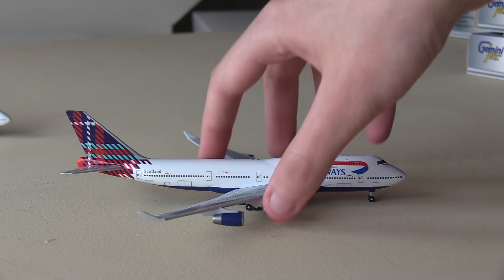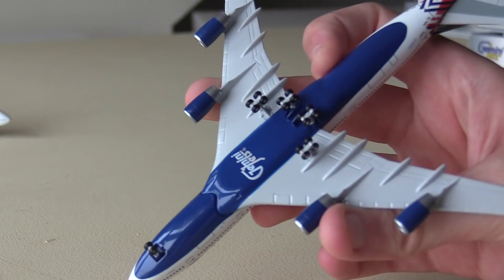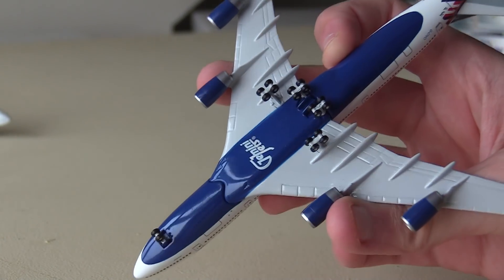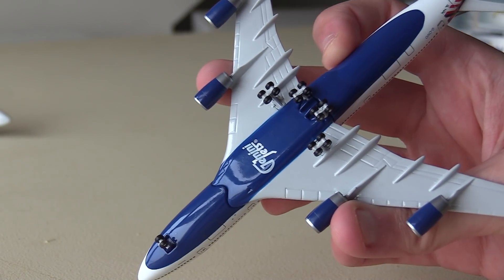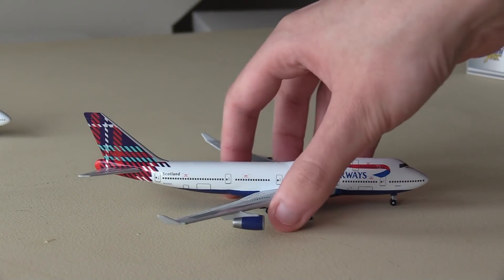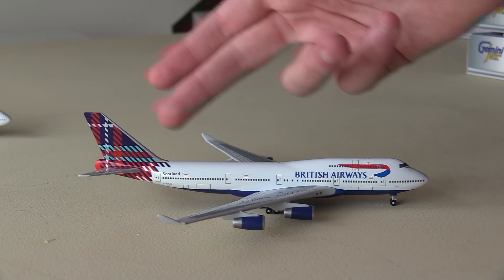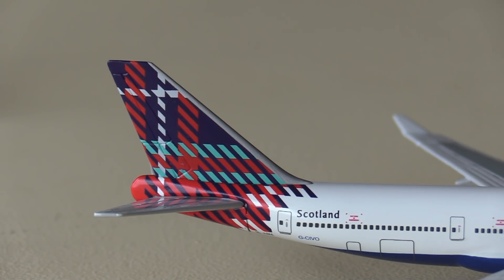Again, this is a really, really cool aircraft. We've got that huge Gemini Jets logo on the bottom of the aircraft — that's one thing that has been minimized over the years, as the Gemini Jets logo is no longer that big. But yeah, it's the exact same mold; nothing's really changed mold-wise. We've got the Scottish tartan livery on the back which looks really, really good, and apart from the tail there isn't really anything differentiating this aircraft from the other liveries.